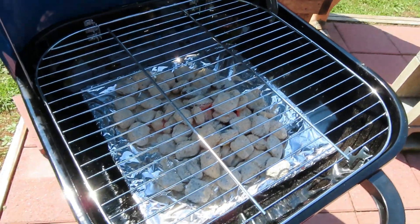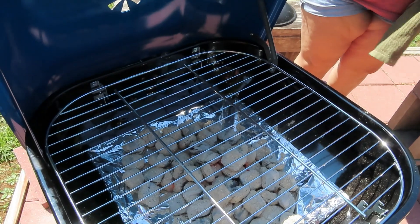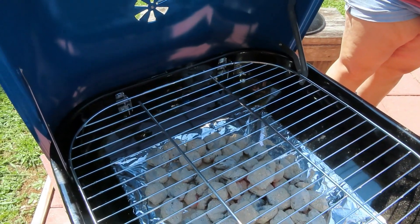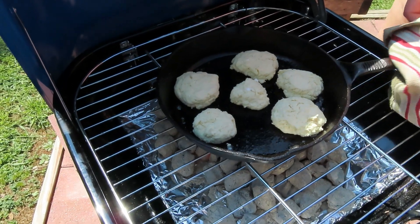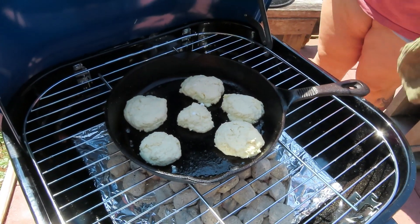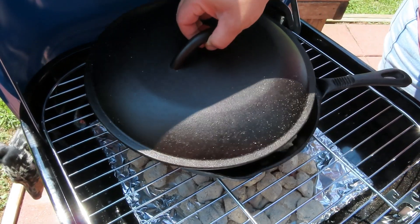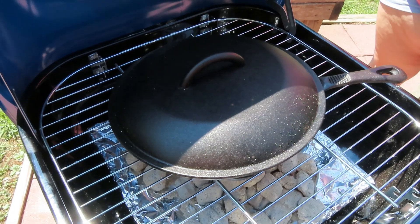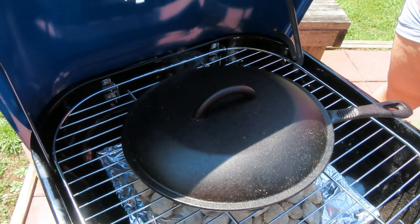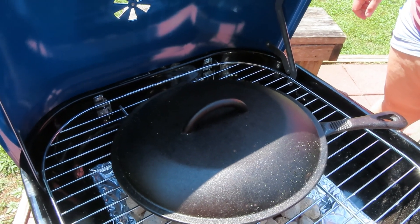All right y'all, got the grate on there, got the coals spread out. We're going to use this grill like it's an oven, so I'm going to close the vent. My daughter's helping me. I've got my biscuits. Now if you've got a lid you need to put the lid on to help it work more like an oven. If I was baking these inside we'd want the temperature around 400 degrees, and it is very hot, so I think this is going to work beautifully. I'll bring y'all back in about 10 or 15 minutes and we'll take a look.